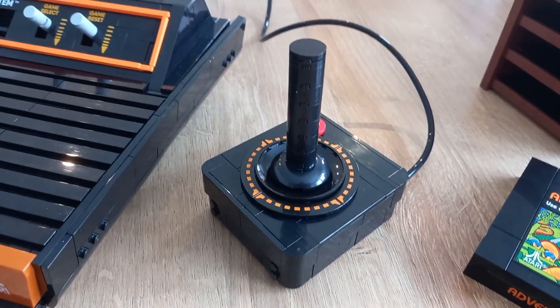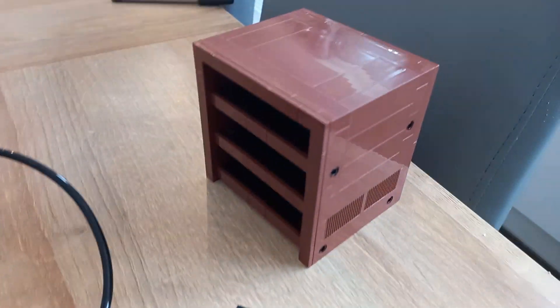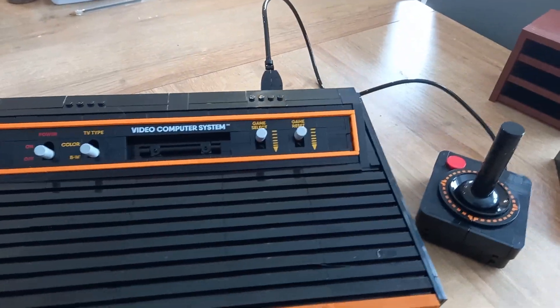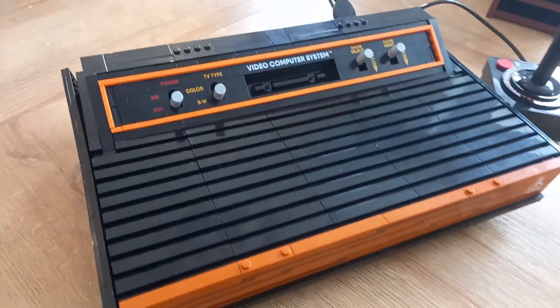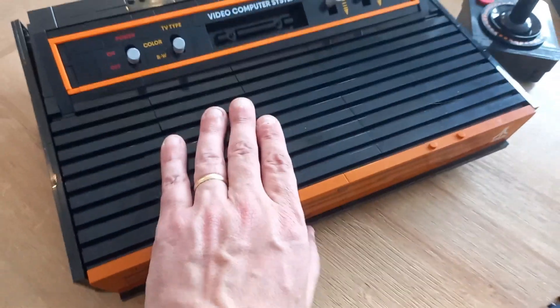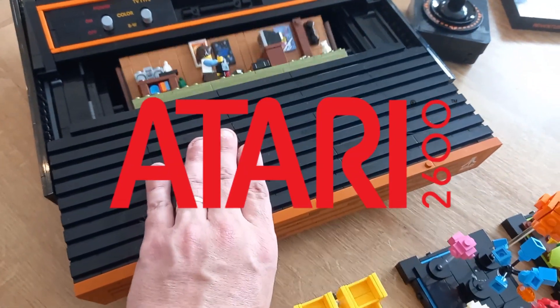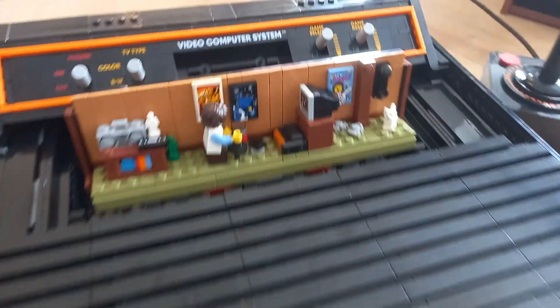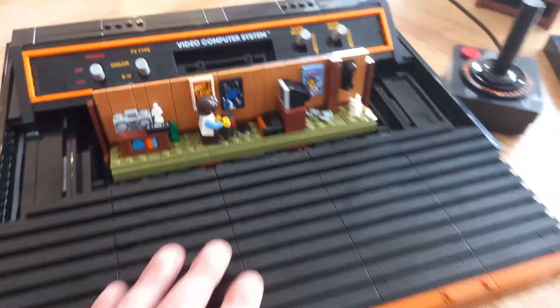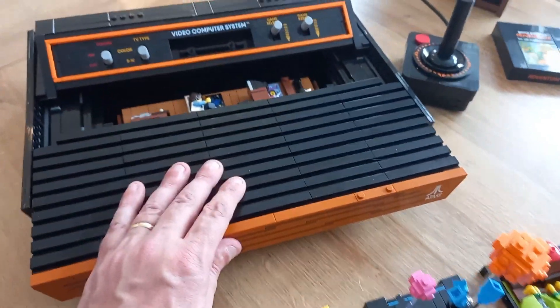It's part of their Icons range. It's an 18 plus Lego and it has 2,532 pieces, and it's a fantastic set. I mean I absolutely love it. I'm a big fan of the Atari 2600. I do actually own one, and this set is more than just an Atari that sits there — there's lots of components to go with it.